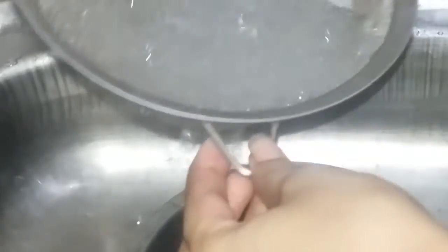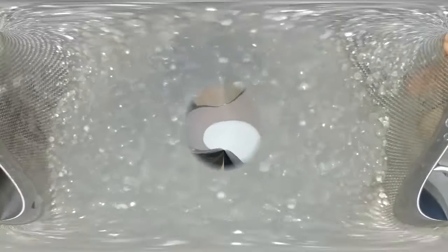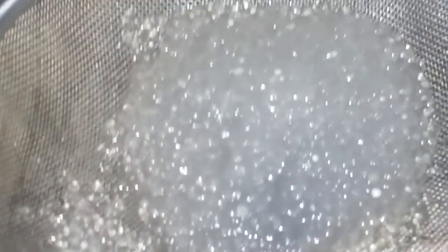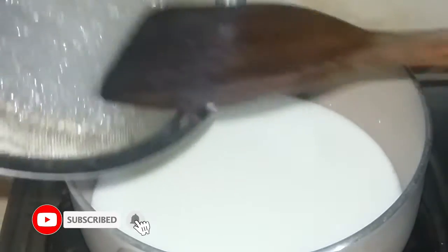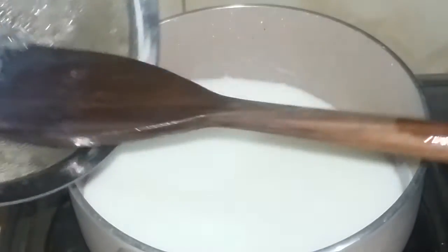I'm going to put the water in. I have to add a lot of water from the water, but I have to add some water. I will gently turn it off before I add a lot of water.